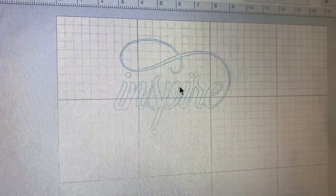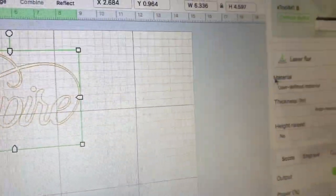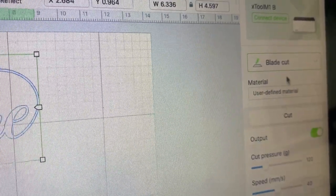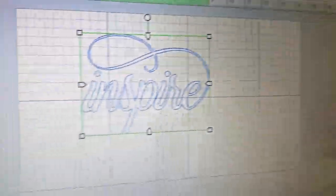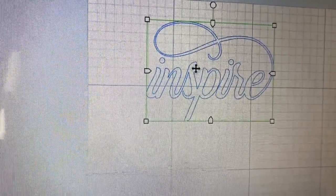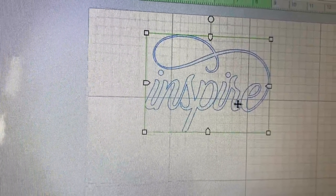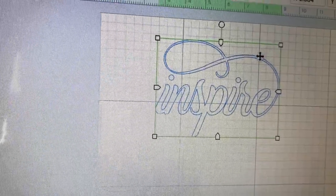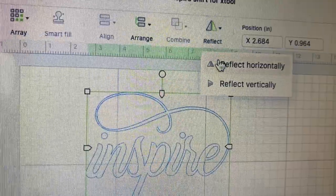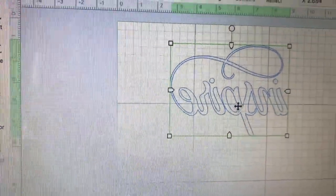I uploaded my design to the X-Tool creative space program. Now I'm going to choose blade cut on the right side panel. By doing so, you will see that your designs change colors. When you're cutting on heat transfer vinyl, the design needs to be mirrored. Select your design to see the reflect option at the top panel of the design software, and mirror your design horizontally.